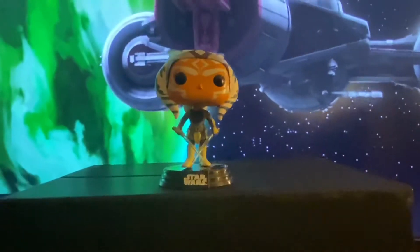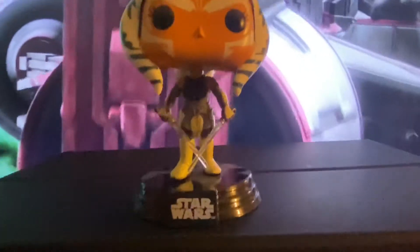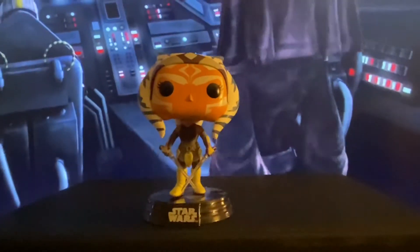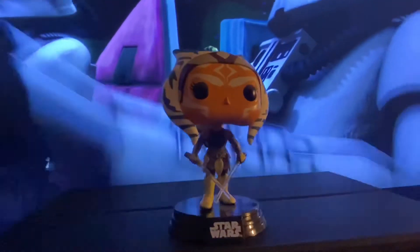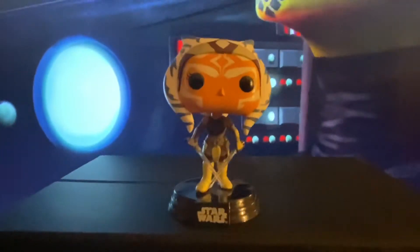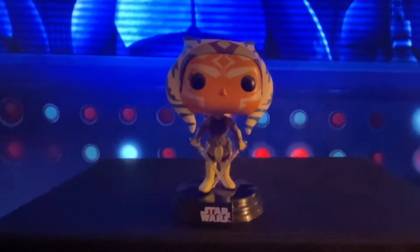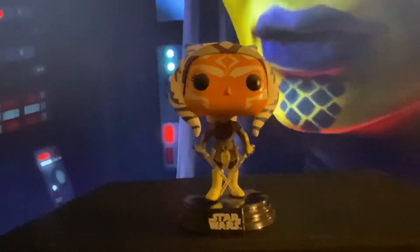All right, guys. Here we have Ahsoka out of her box looking so cool. I'm loving those two blades — very, very fresh, we love that. She is a Hot Topic exclusive looking pretty wicked. She looks great. I have to say, I really love her design. I love what's going on with her face. She's just a really cool looking pop.